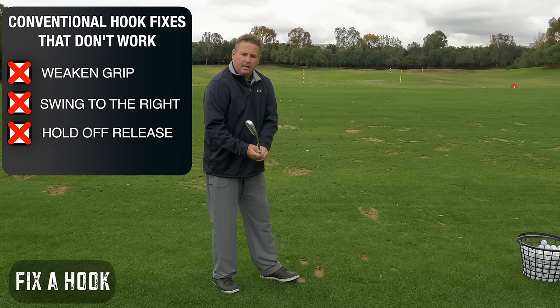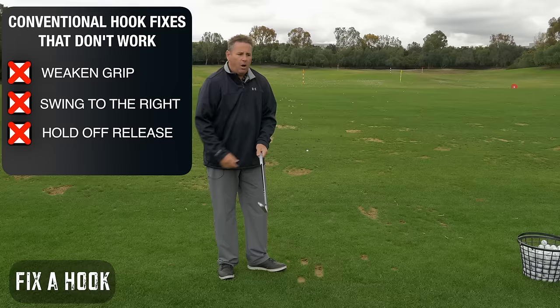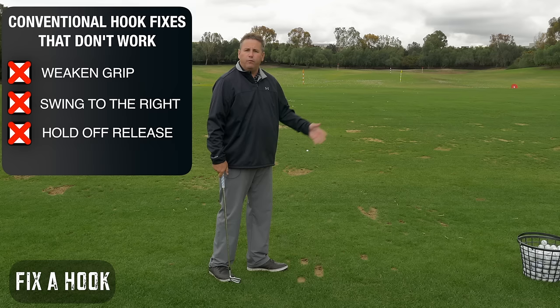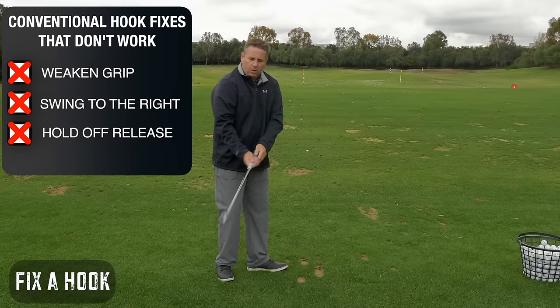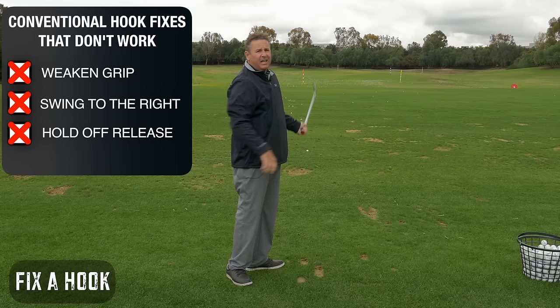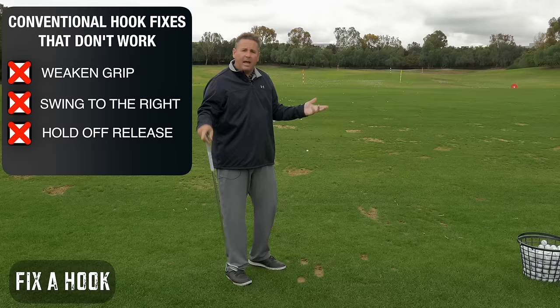So we look at some of the fixes. If you're hitting a hook and you weaken your grip, well, if the club is too open and you weaken your grip, it's going to be even more open. If you swing more to the right — well, if you're hitting a hook, you're undoubtedly almost swinging too far to the right already, and your brain is going to hook it even more. If you hold off the release — if your club face is wide open and you keep holding off the release, it's going to stay open longer and you'll quick hook it even worse or block it way right. Now you've got a two-way miss.